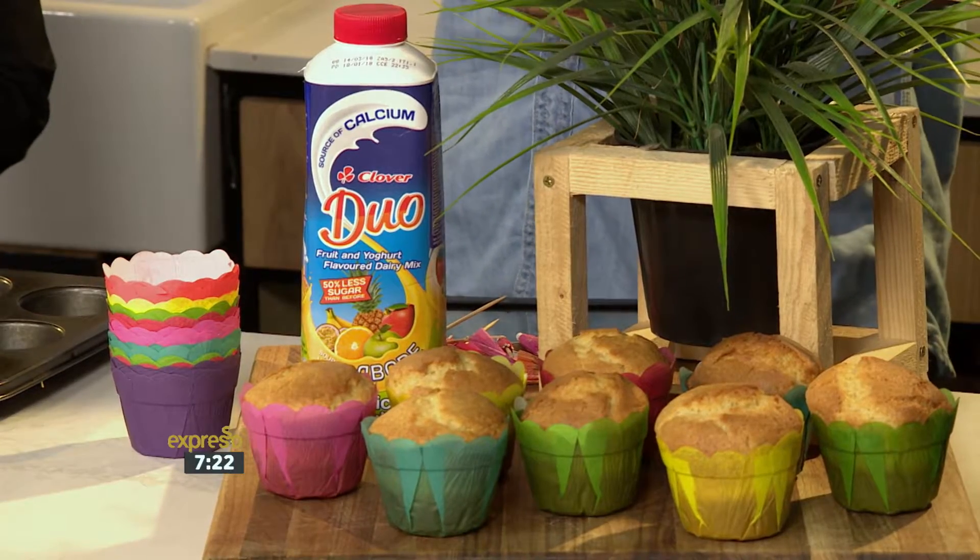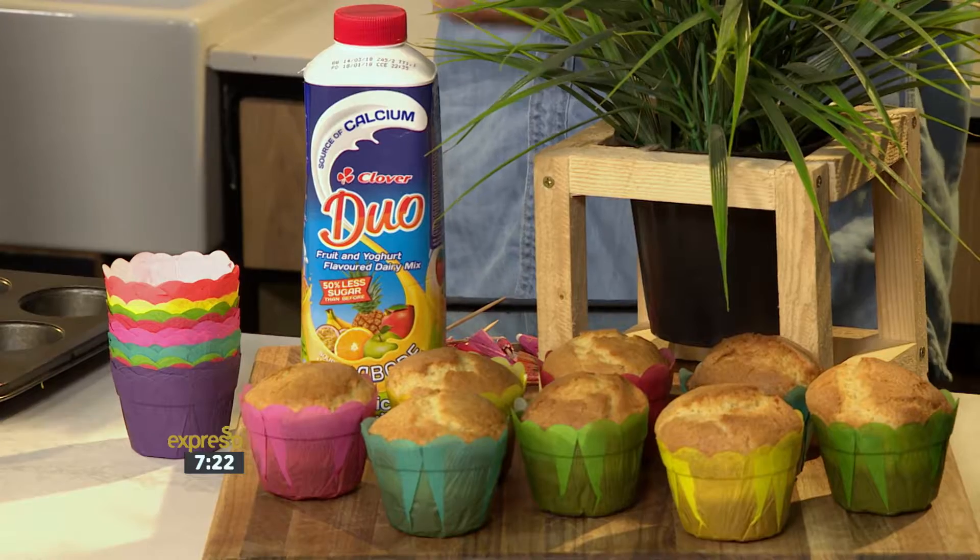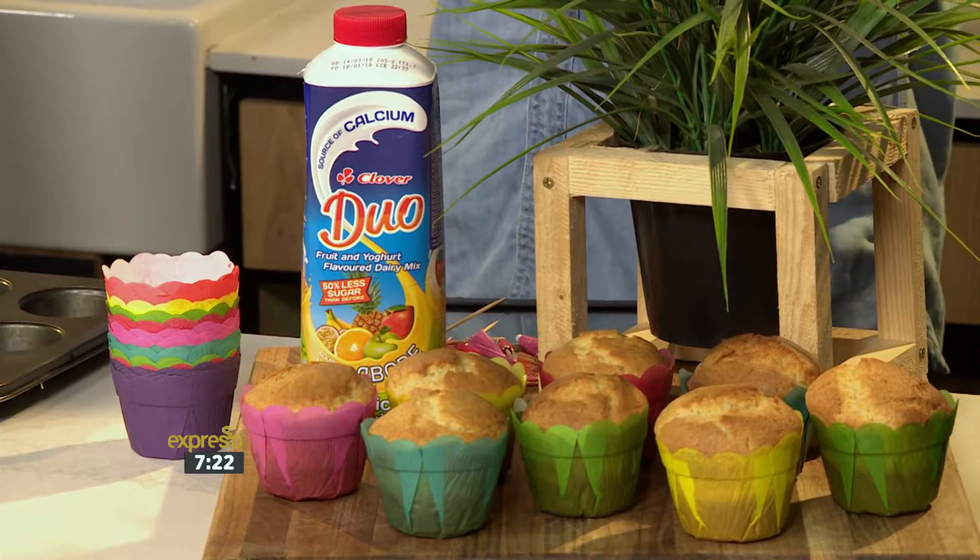So here's the thing. If you're looking for a dessert with a tropical twist, just like your favourite Clover Duo Tropical Fruit and Yoghurt Flavoured Dairy Mix, these cupcakes we are about to make with Chef Tash have all the sunny, exotic flavours of a summer holiday. You'll just love the flavours that really shine in these sweet treats. And with just one bite, they'll instantly brighten your Friday morning mood, that's for sure.